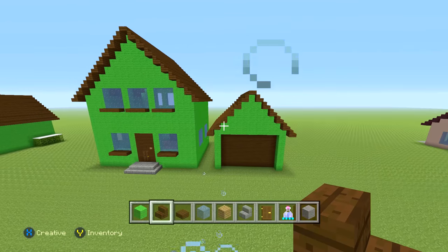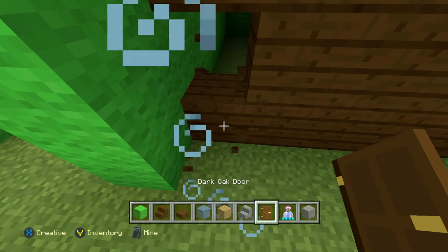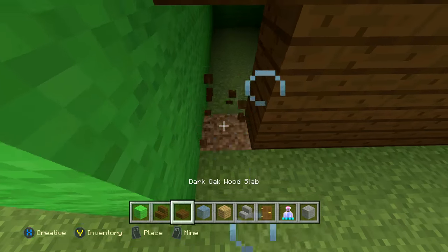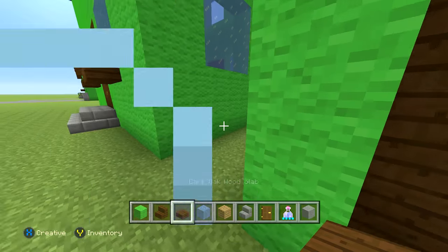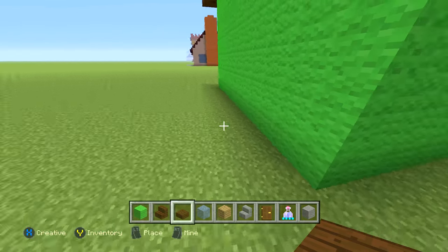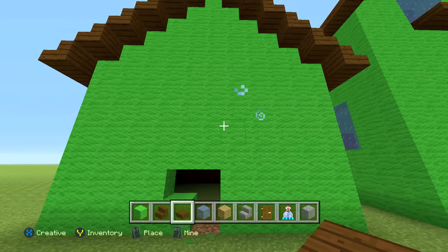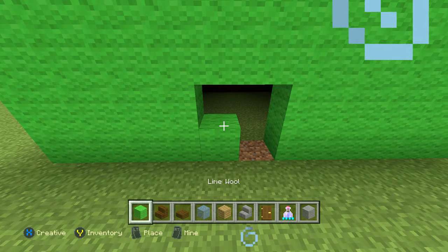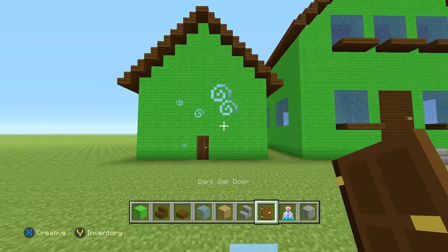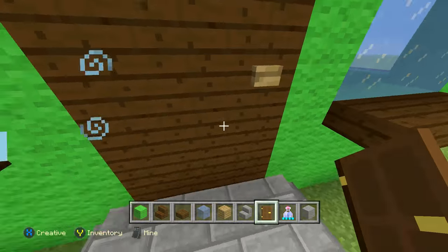For entering the garage, you can either put the door in the corner kind of hidden, or put it in the back — that also works. There's no real way to center it with two doors, so just do one. We're also going to put our back door there too.